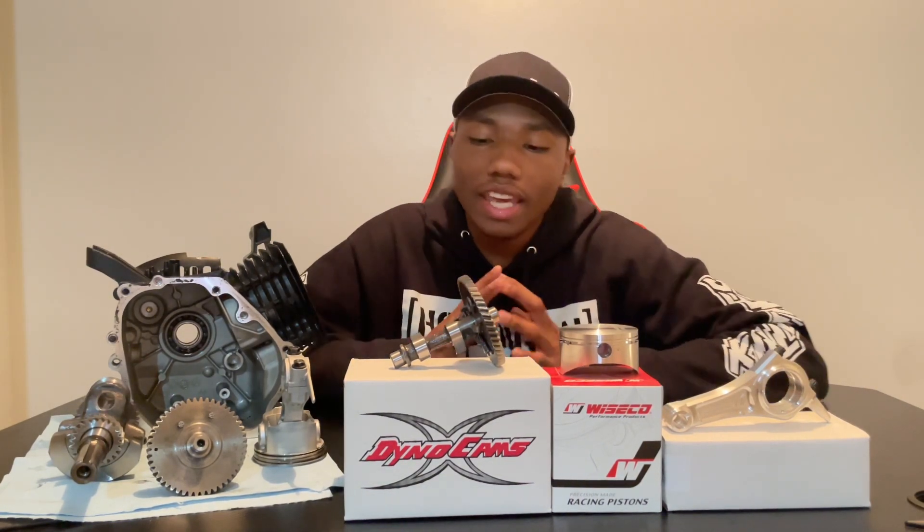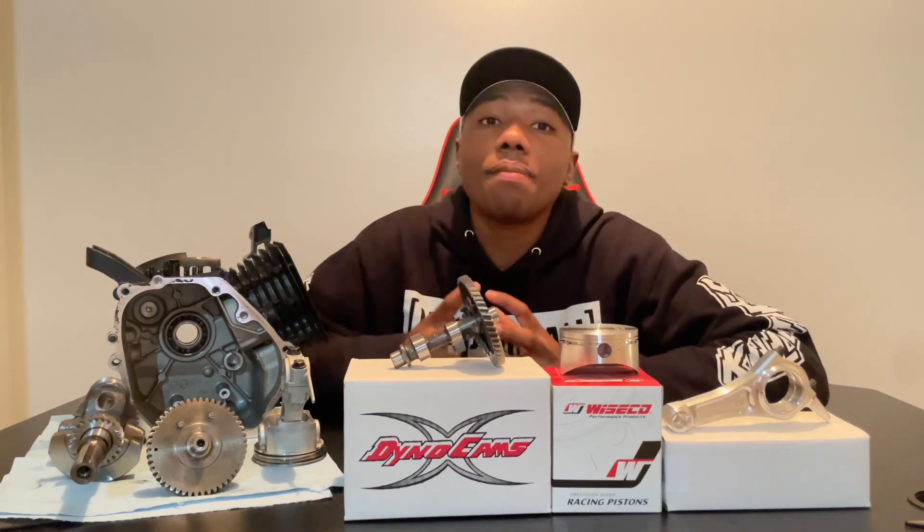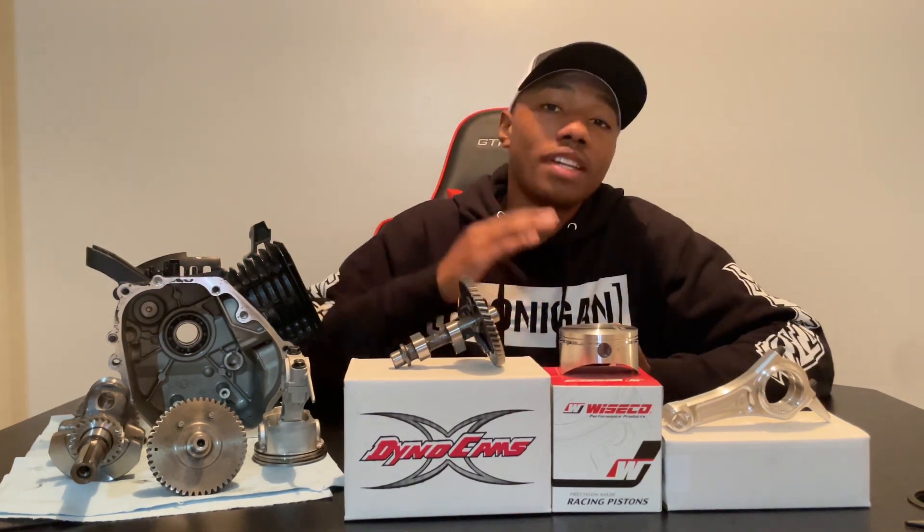Now that I have everything unboxed, I'm going to go over why I chose these parts for my build. Let's start with the 310 camshaft. I chose this cam because it has enough duration to get me to 9,000 RPM, but it doesn't have as much lift as some of its other counterparts, so I'll be able to pick up a little bit more power on the bottom end. This is important because I plan on putting this engine in my minibike, so I'm going to need every little bit of torque that I can get.